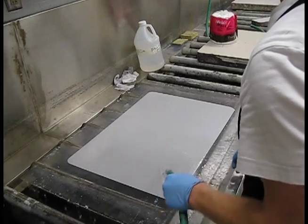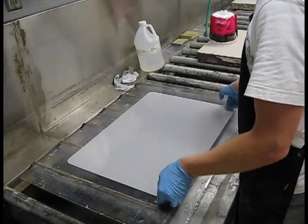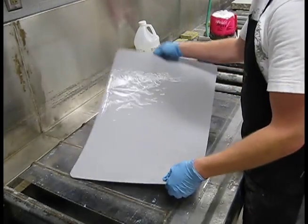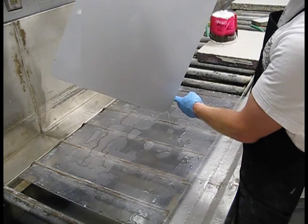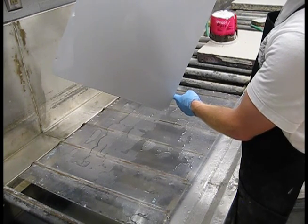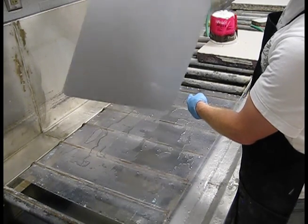Rinse off your plate for the final time with hot water. Let it drip dry — you'll see it go from a flow to just dripping a little bit. Give it a little shake, but don't bend your plate.